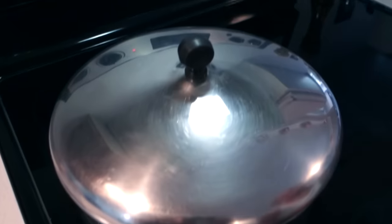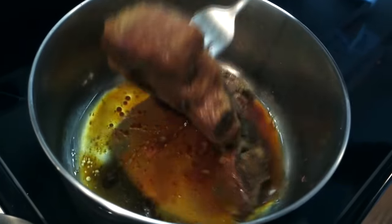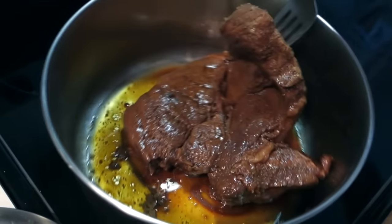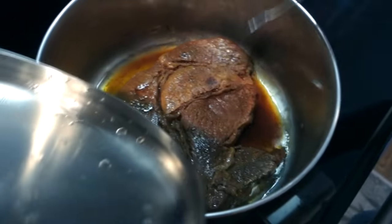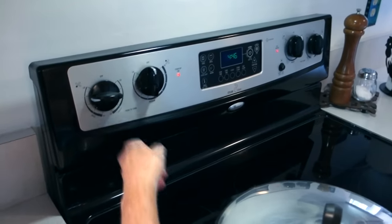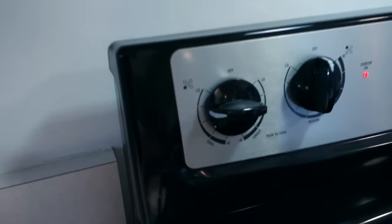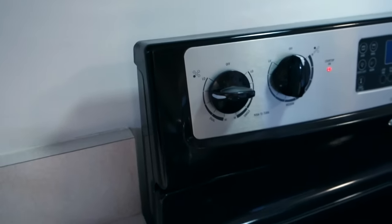At about one hour and 45 minutes, there's still a little bit of juice in there but it's getting close. She bumps the heat up just a tiny bit — from low to 'low and a half' — still a pretty low temperature.